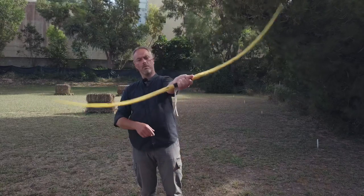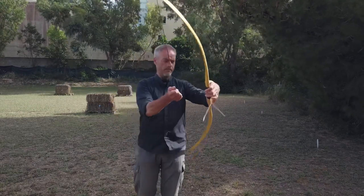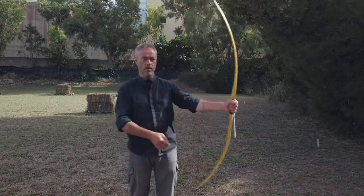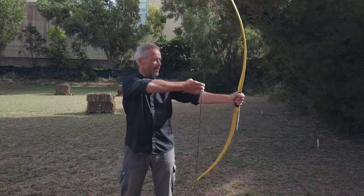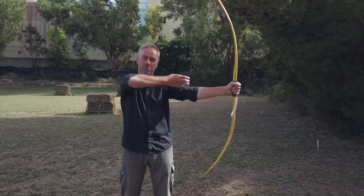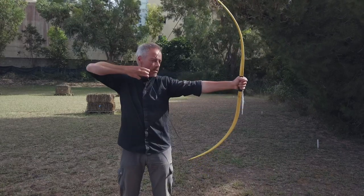Tiller looks good. I think this is the weaker limb — should be the upper one then. But they marked the ripping like this, so this is the lower one, and there is the hole in it. 42 inches at 28. It doesn't feel like 42.